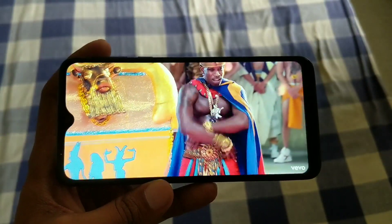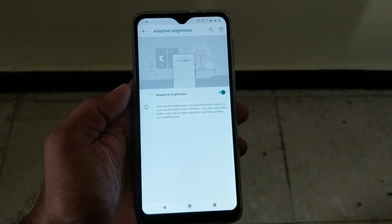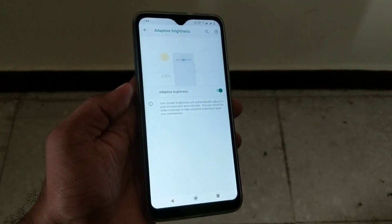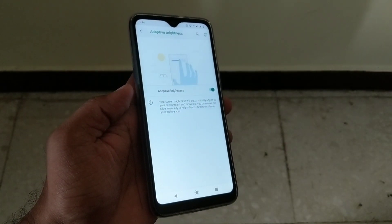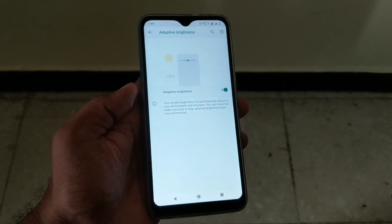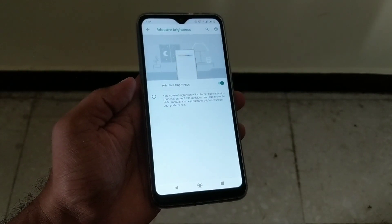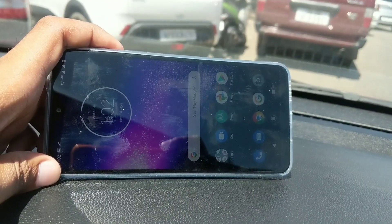I really did not miss using a full HD Plus display — this phone's display provides a really good experience as far as multimedia is concerned. Adaptive brightness is something I generally don't use on phones, but since a lot of you use it I decided to test it, and I must say the calibration of the adaptive brightness on this phone has been done really well. As you guys can see, I'm under direct sunlight right now.